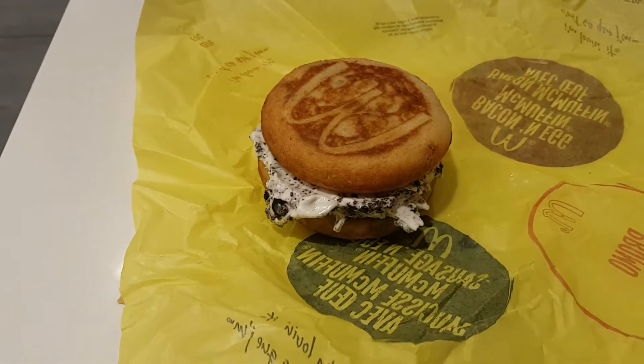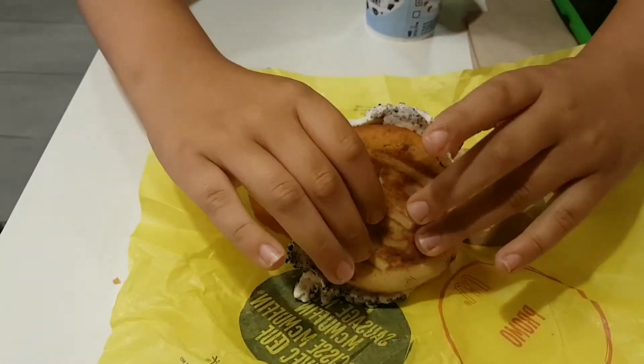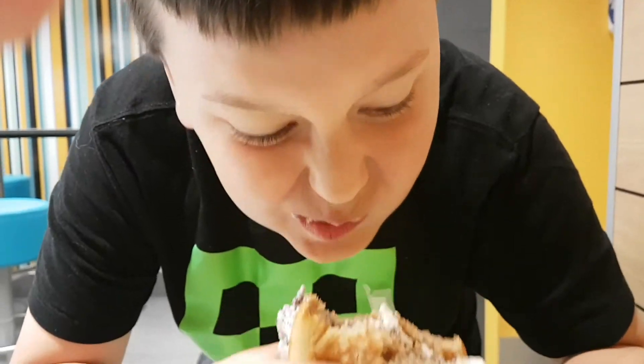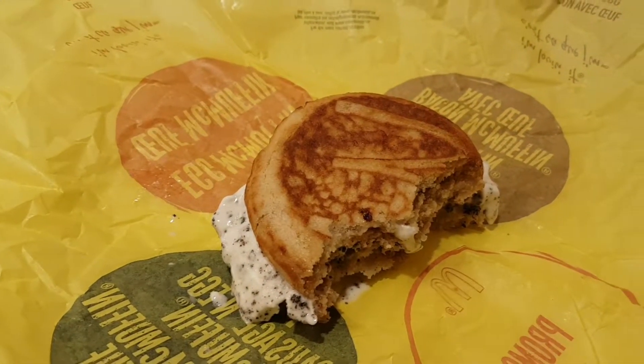Who's gonna have the first bite? We present to you the Oreo McIce Cream Sandwich. Oh man. Whoa, that's so good. Okay, let me have some. Seriously, that is delicious. It's so good. It goes together perfect.